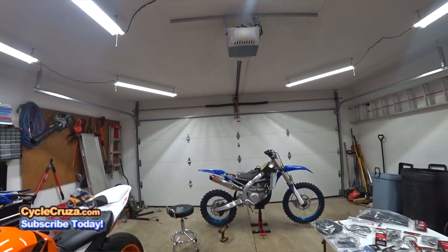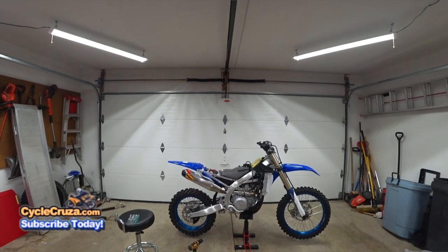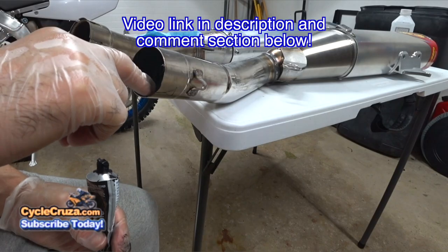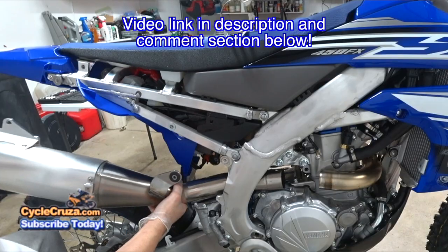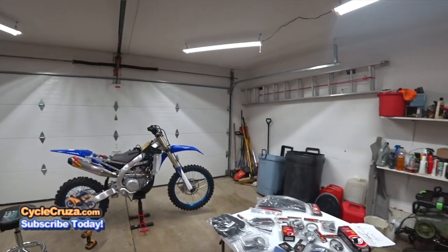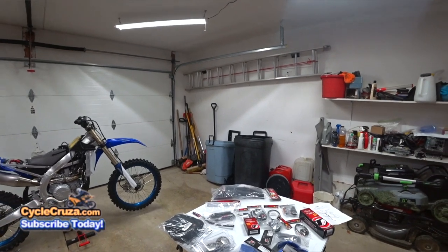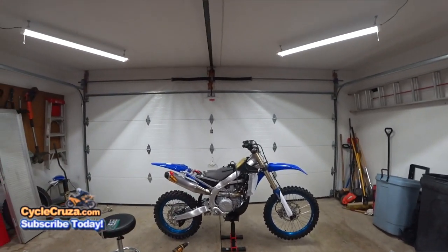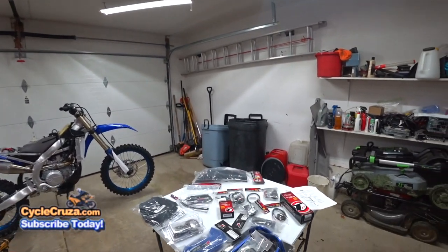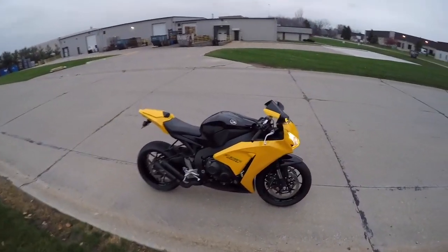It's time for the second part of my build series for my brand new 2019 Yamaha YZ450FX. If you haven't seen the first part where I install the FMF pipe, fan kit, radiator guards and seal savers, I'll include that video link in the description. In this video — the most important build video — I install the dual sport lighting kit to make this bike street legal and get a plate for it. I'll also be installing the hand guards with integrated turn signals.